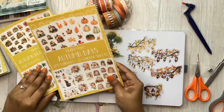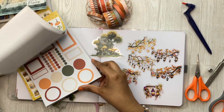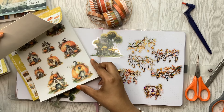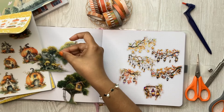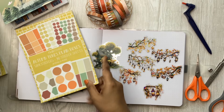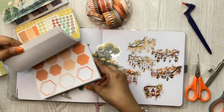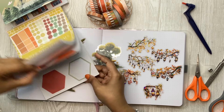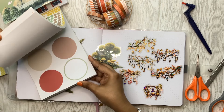We do have the Autumn Days set from a recent subscription box, and the latest one has lots more fall stuff. I might bring some of these in conjunction with the mushrooms to make a whimsical scene. For the functional boxes, in addition to all the functional elements in these books, I do have this one — I could grab a couple of the bigger boxes if I need to. I've used up a lot of this already, but I have a spare book if needed.